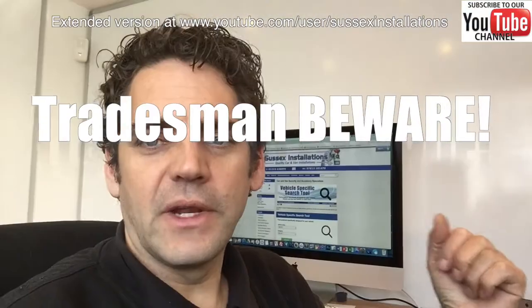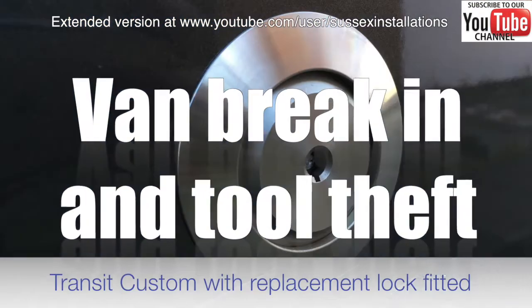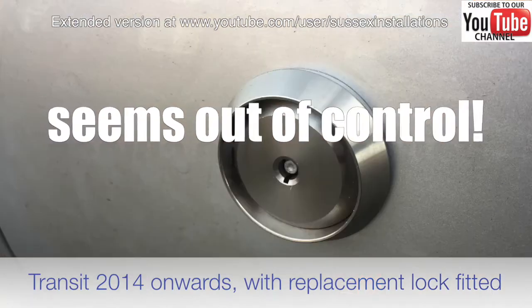I've got a few different security products that we offer laid out on the desk here, so I'm just going to take the opportunity to show you a few of these things.